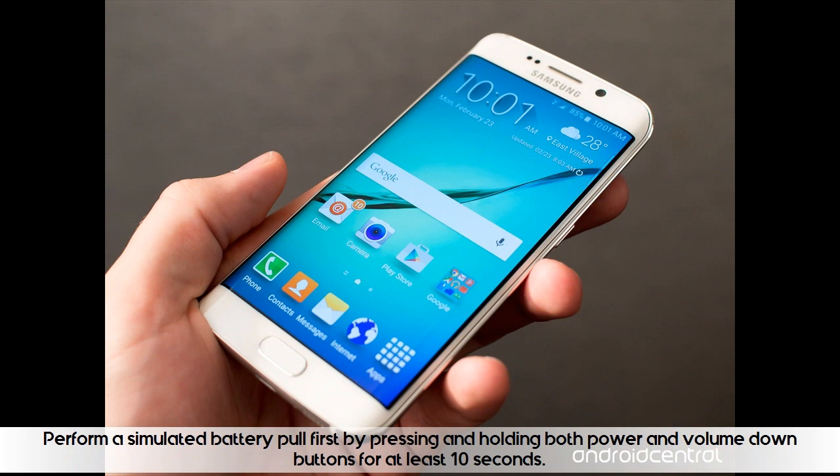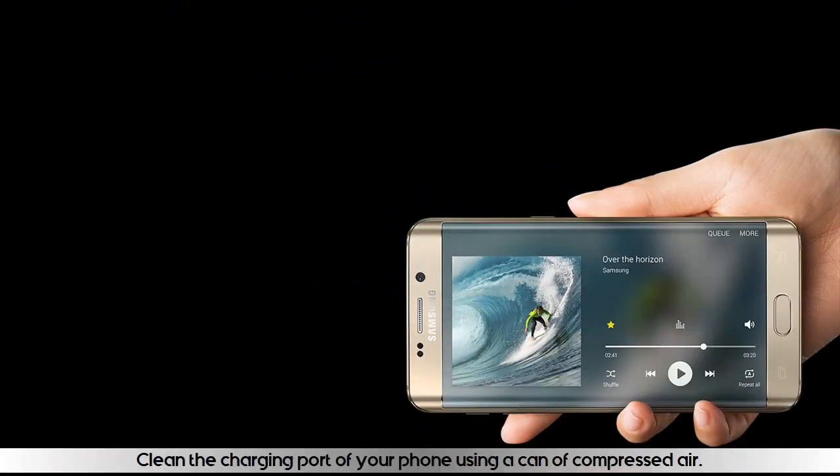Perform a simulated battery pull first by pressing and holding both the power and volume down buttons for at least 10 seconds. Then clean the charging port of your phone using a can of compressed air.